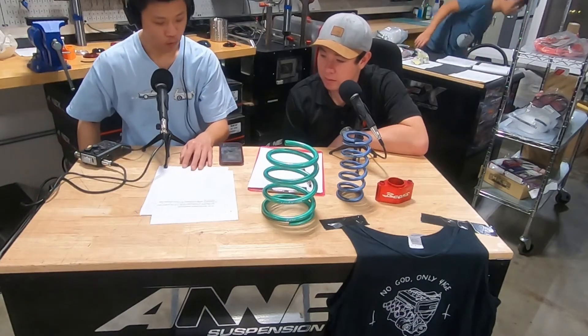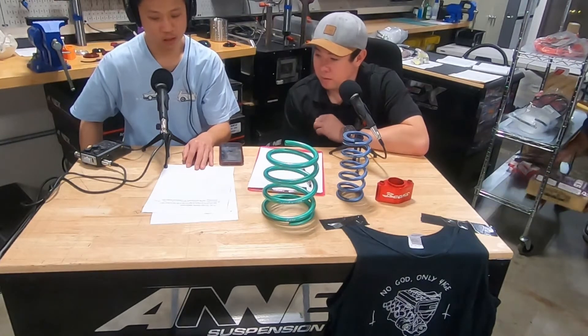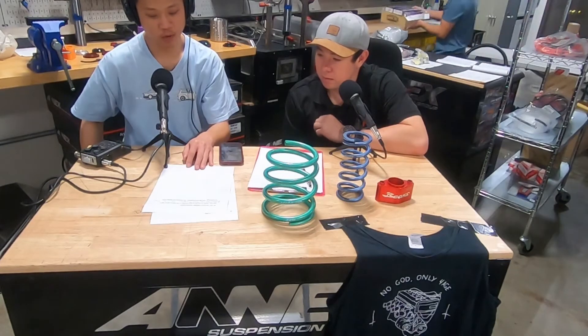Slime Speed Shop contacted us yesterday about his beam-swapped SR5 with sway bar recommendations. The car is equipped with a beams engine and Ford 8.8 rear.